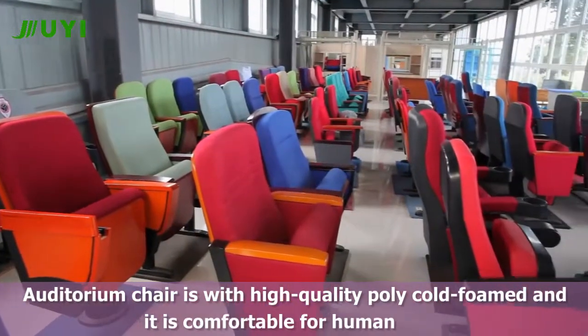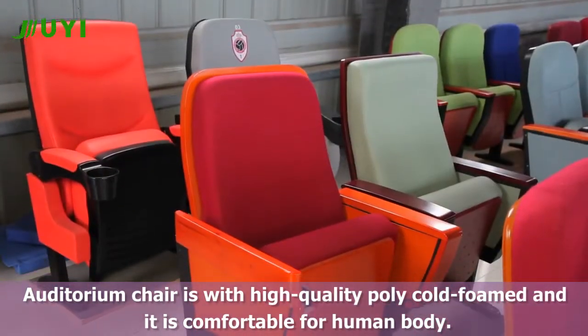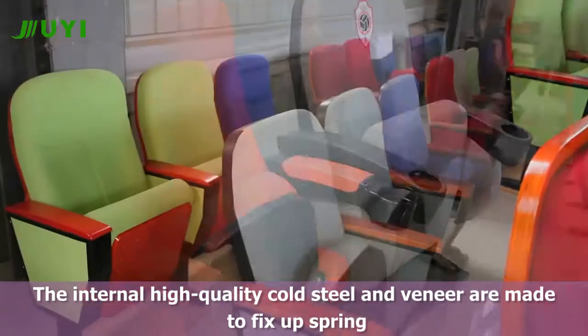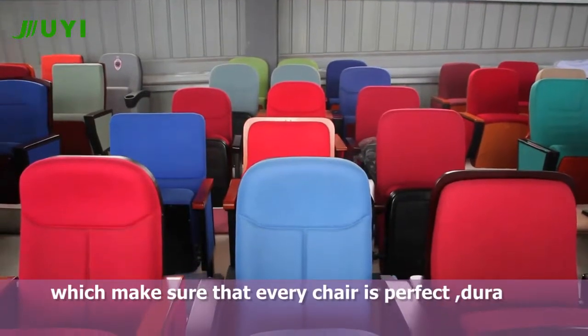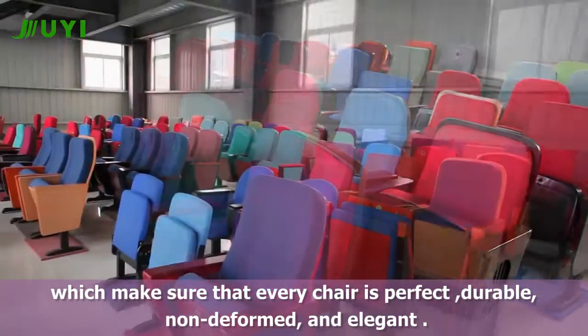The auditorium chair features high-quality poly cold foam. For human weight support, the internal high-quality cold steel and veneer are made to fix the spring, which makes sure that every chair is perfect, durable, non-deformed, and elegant.